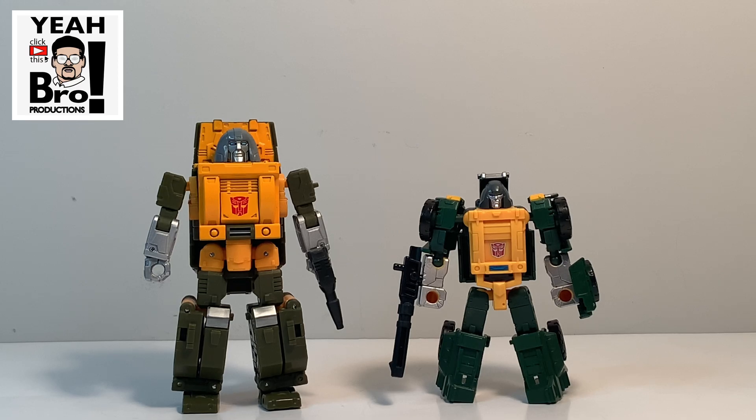The difference between the two is that the new Brawn actually came with a weapon, which is exciting. Brawn is no longer defenseless. Normally, being a grumpy little mini-bot, he likes to use his fists and his feet — as seen in the G1 cartoon back in the day. If you didn't know that, look him up on Transformer Wikipedia; you'll see Brawn constantly using his fists and feet to combat Decepticons rather than a gun.